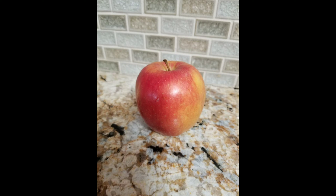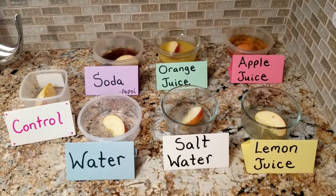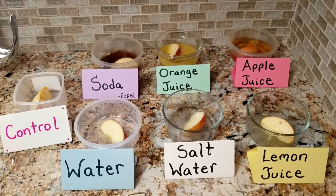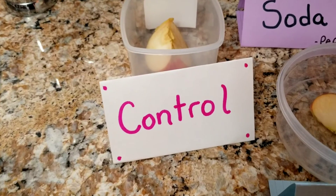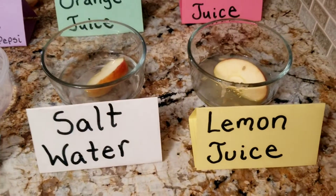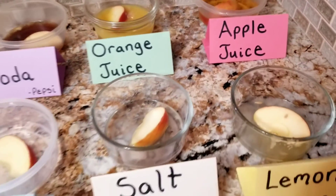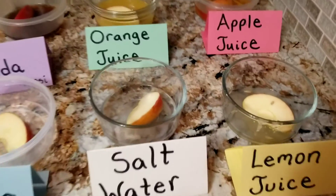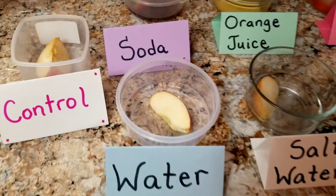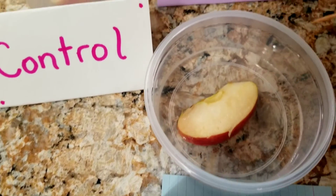Grab an apple and carefully cut it into equal slices. Then place each piece into each container. Keep in mind that the control will have nothing in it, just the apple. It's really important to have a control in a science experiment — that apple slice will remain the same throughout the experiment and is a great way to compare to the rest of the slices. We're going to set our timer for 20 minutes, and I'll use a toothpick to flip each slice over so it gets an even coating.